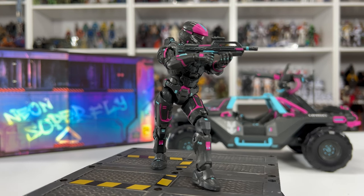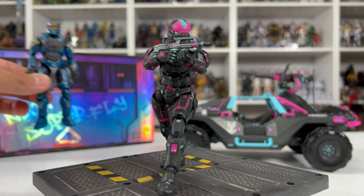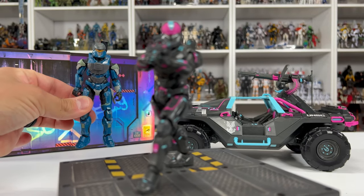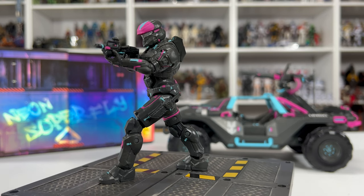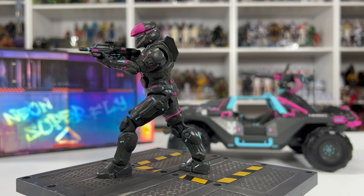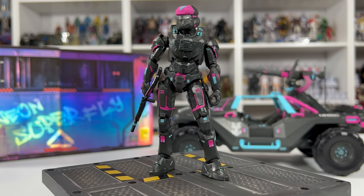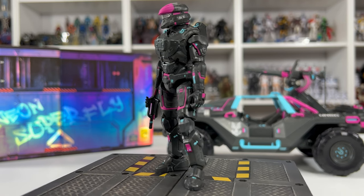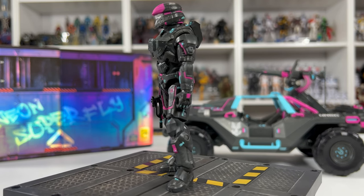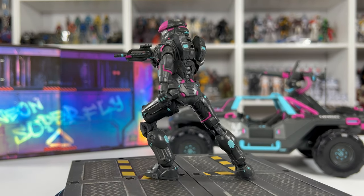Let's start with Spartan Sealox. Everything about this figure has already been released — in fact this is the same Spartan that came with the Gun Goose set. The only difference is the paint applications and the awesome little highlight routes that give it that Neon Superfly look. I think this is a great choice for Spartan armor with this Superfly, and I'm happy they didn't include a new sculpt or new armor piece.